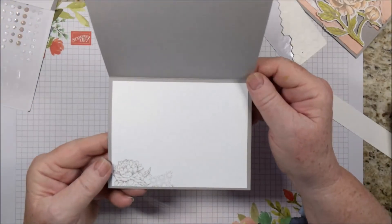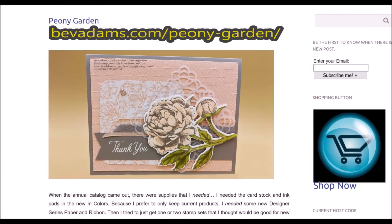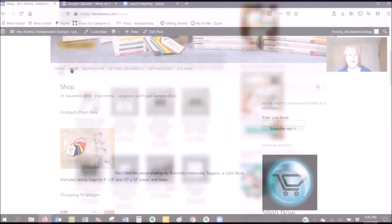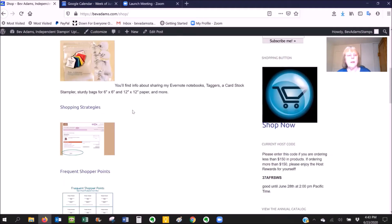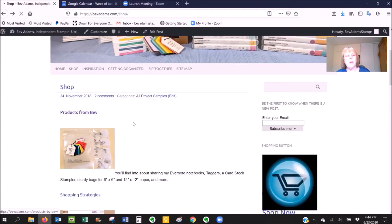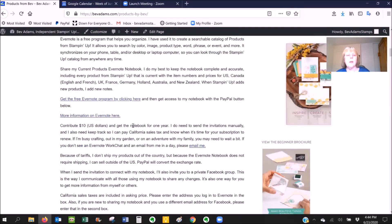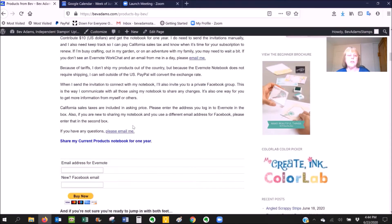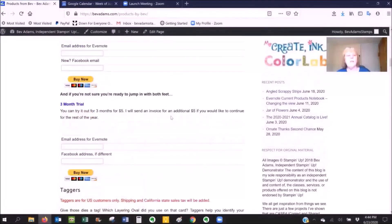I think this is just a really elegant card. Here is the web address for this project, where you'll find the free detailed directions and links for the products I used. Under Shop you'll find Products from Bev and Frequent Shopper Points. If you click Products from Bev, you'll find out how to share my Evernote notebook — a completely searchable catalog of all the current products.